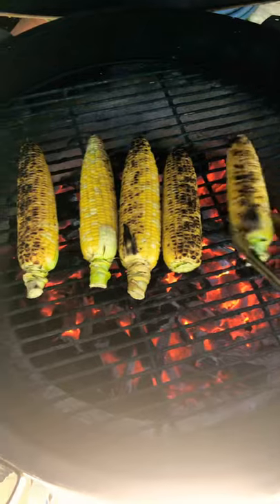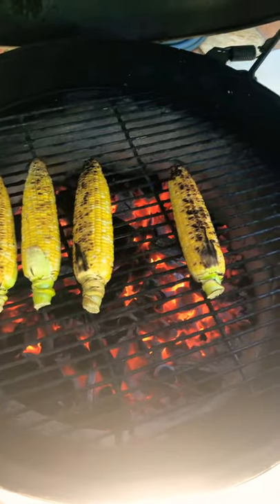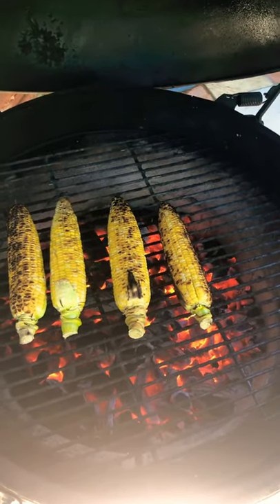You can season them later, either with a little butter and salt, or cut it off the cobs and mix it in with some other vegetables. Whatever you feel is good. That's your quick tip for today.